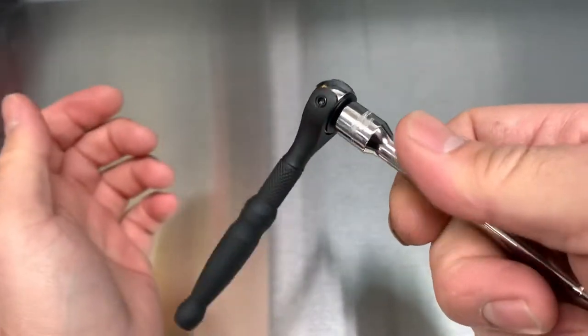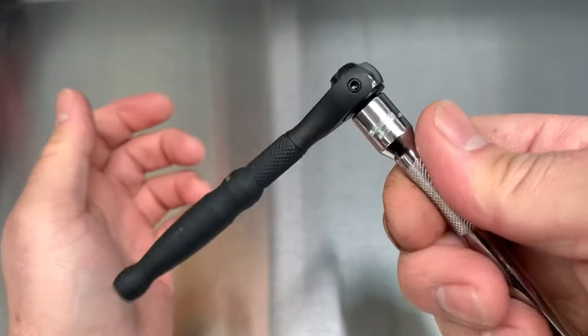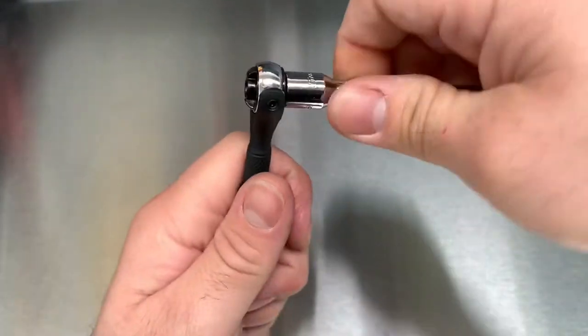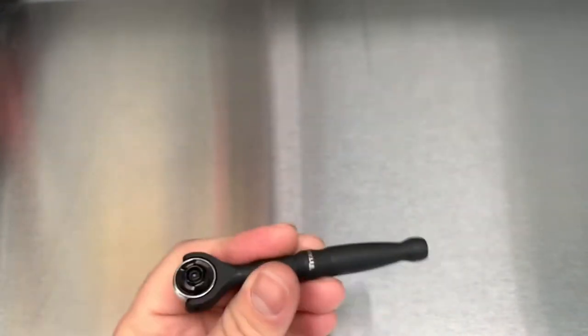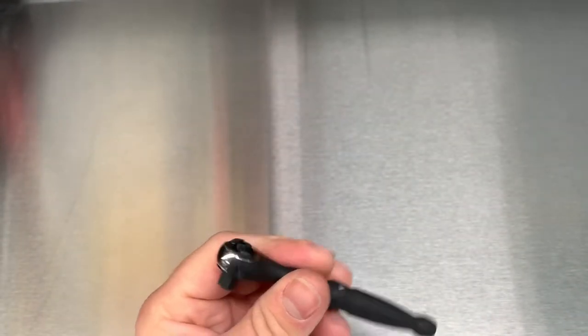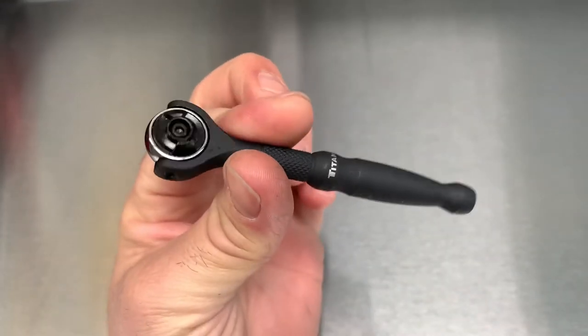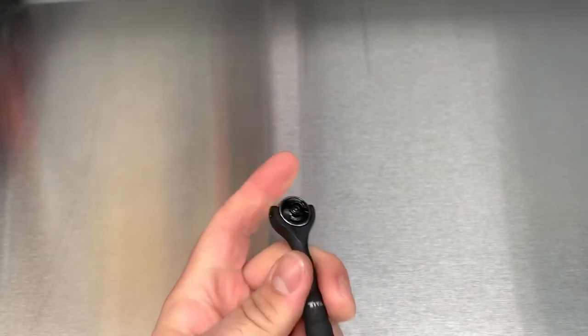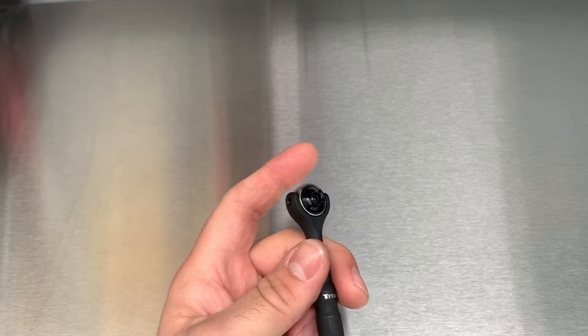The teeth have a little bit of back drag in them, but it's pretty loose as far as I can feel. This will run you $14.99 — that's how much I bought it for here in California, so depending on where you're at, that's what it'll run you.